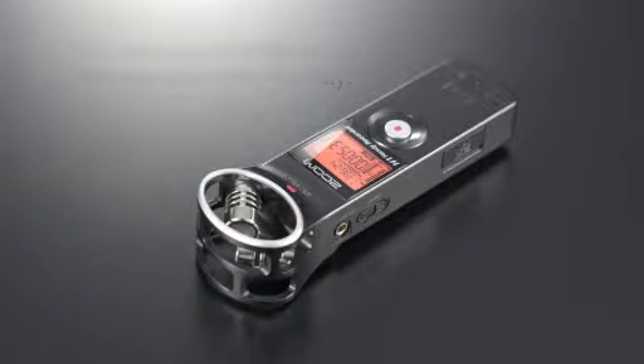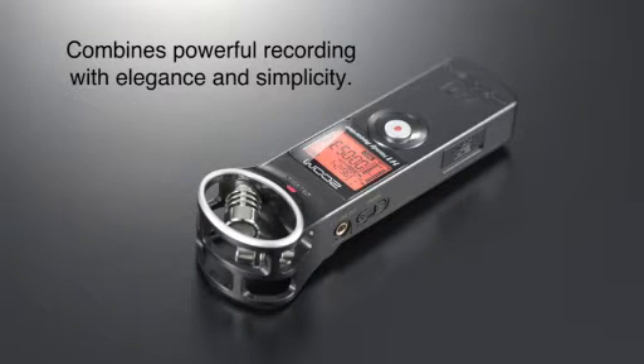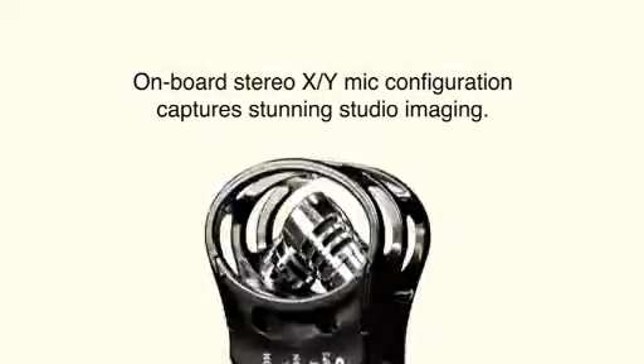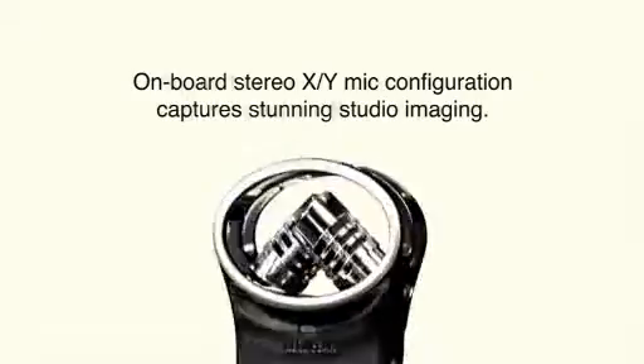The H1 has Zoom's renowned recording technology, yet it's their easiest recorder to use. Like all Zoom recorders, the H1's onboard microphones are configured in an XY pattern for stunning stereo imaging.